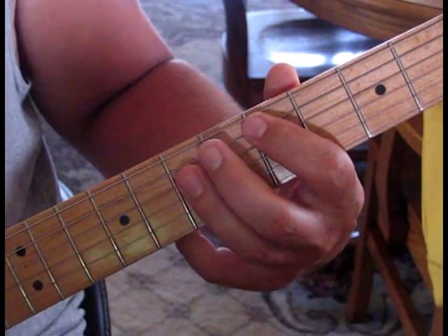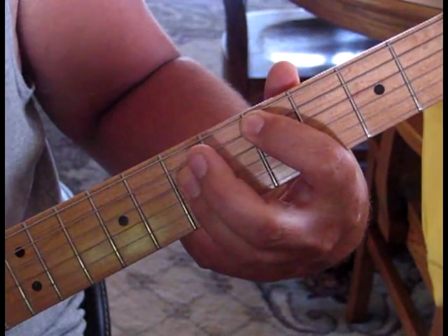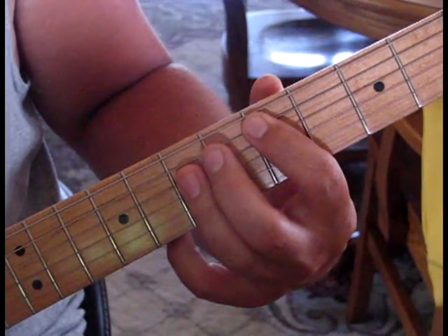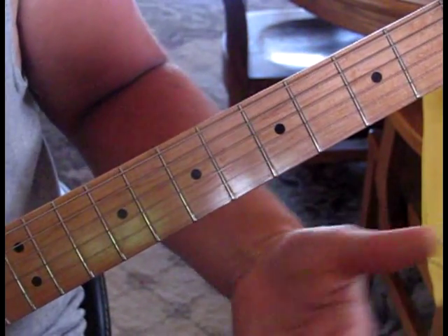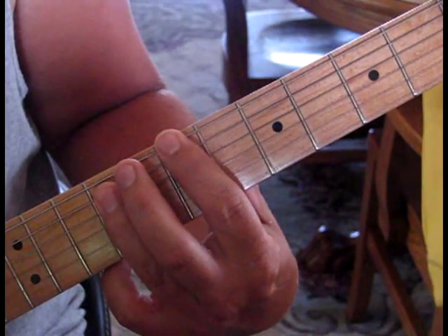I'll try and slow it down for you. Then you just move that up to an E, same rhythm. Back to your D. And then there's a little tag that goes E, B, on the 6th root note.